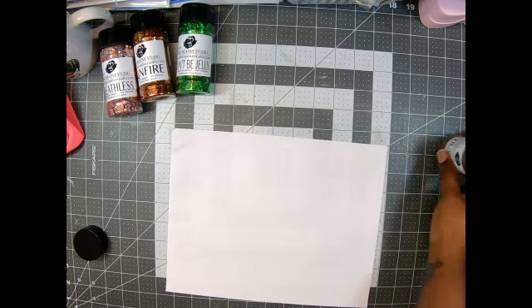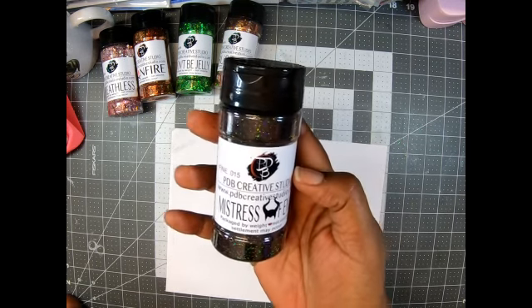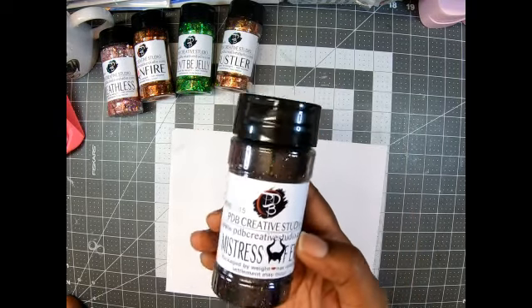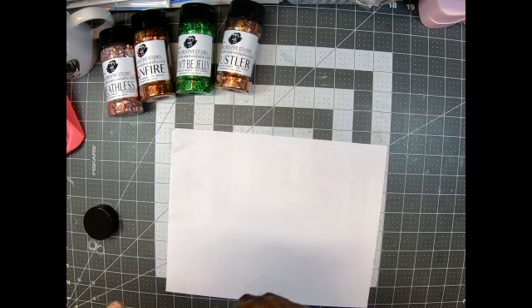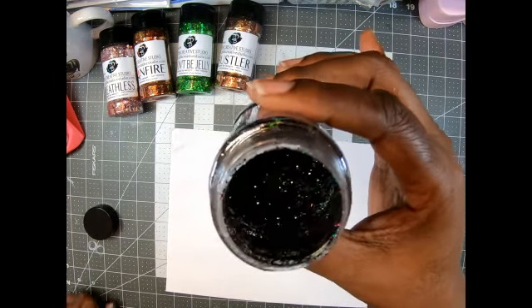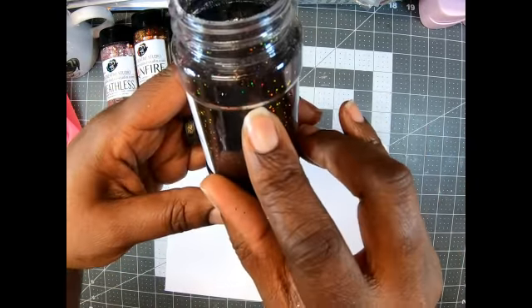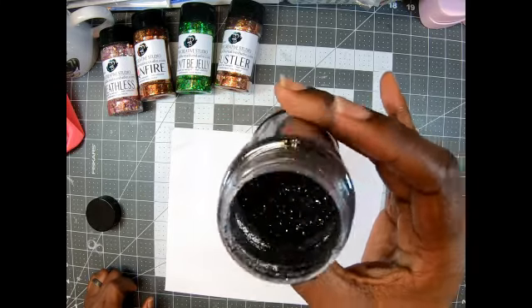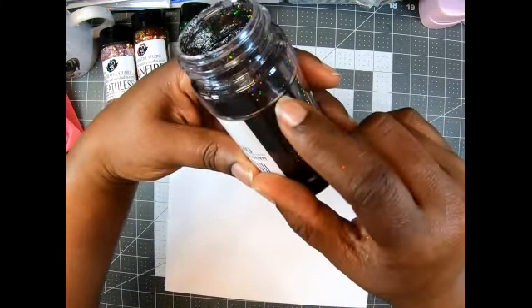Last but certainly not least — 'Mistress of Evil.' What! I love it. So these names are a play on Halloween. Y'all know she doesn't usually do themes, but I am loving the name Mistress of Evil — and it has the horns! It's reminding me of Maleficent. I'm trying to shake it down — it's way down here. They go by weight, and I just don't like that it irritates me. I wish they would just fill it up. That might be my OCD, but look how low it is.